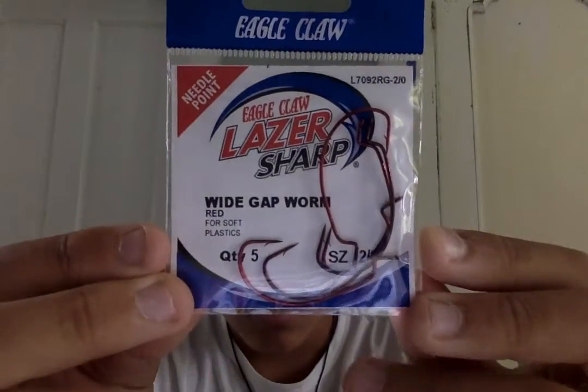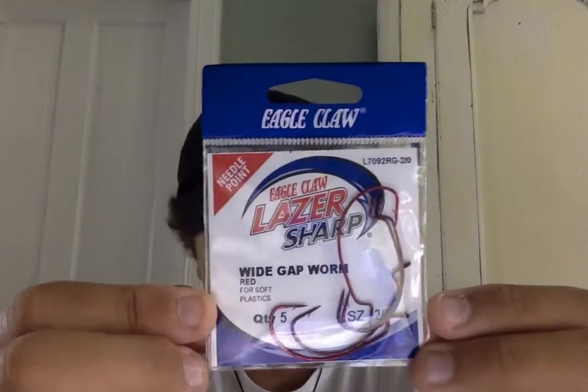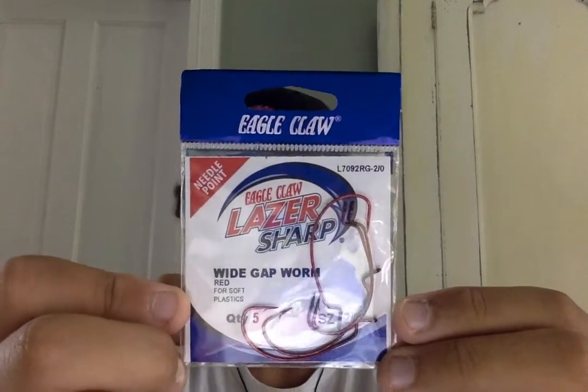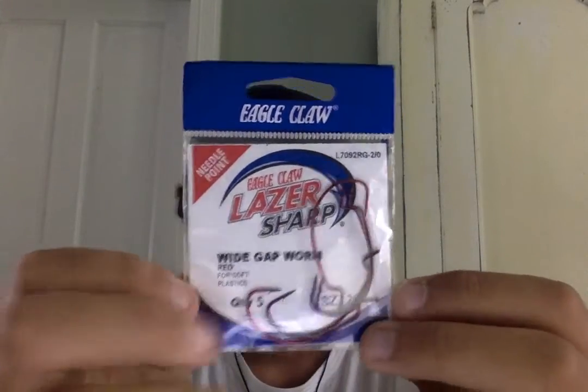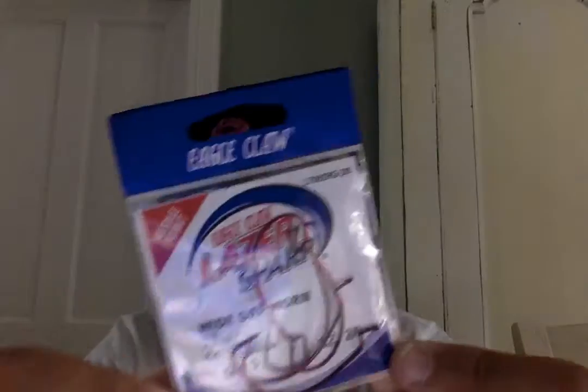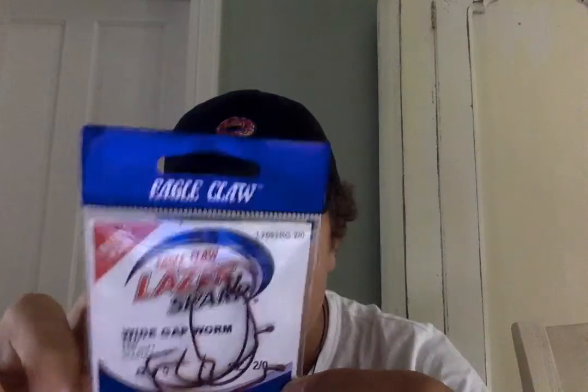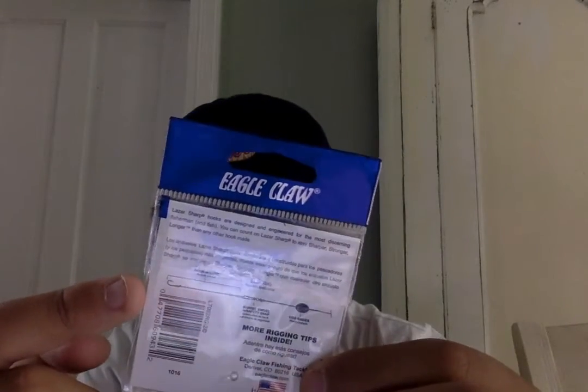I think there's five in here — yeah, five. Five two-aught Eagle Claw Needlepoint Wide Gap Worm hooks, size two-aught. This is a perfect way to rig them. This is an egg sinker. I use an egg sinker — I always use bullet weights.